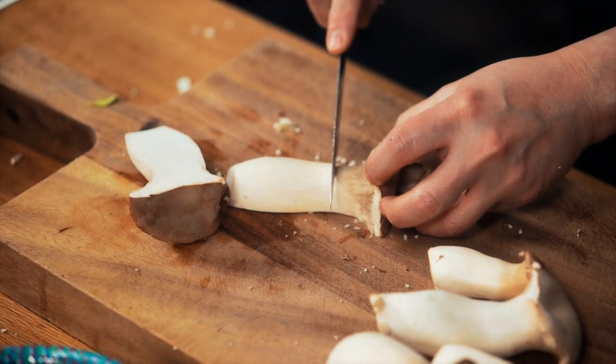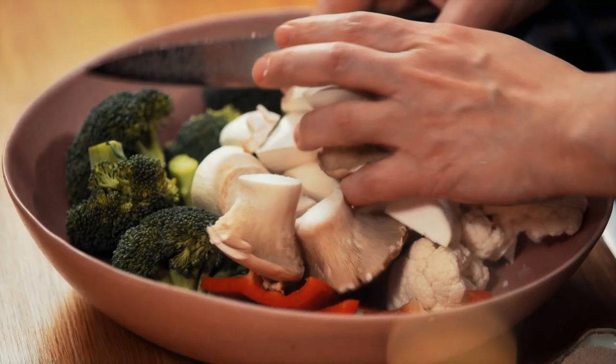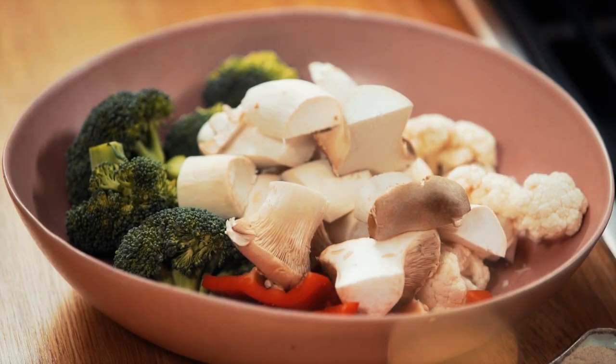I'm going to half them, doing the top end as one, then cut the stalks in half - they're going to be beautiful fried up.